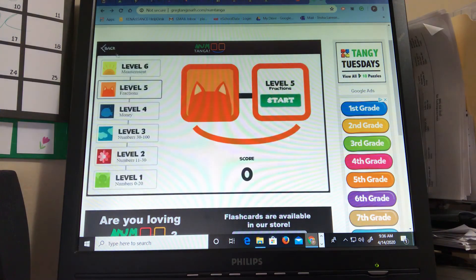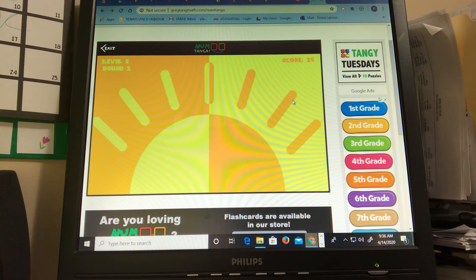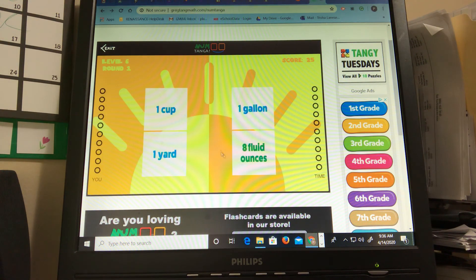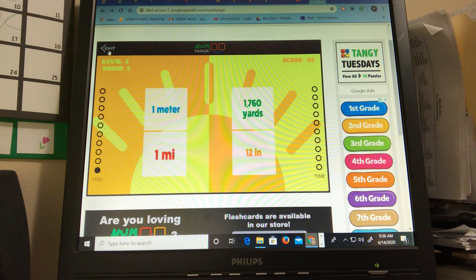And then the last version is measurement. So this game is actually a ton of fun and you have to do equivalent measurements. Eight fluid ounces I think is one cup. So depending on what you're ready for and depending on how old you are and what grade you're in, you may not be ready for this — and if you're not, that's okay. Try a different level. But have fun and always play math. Bye.